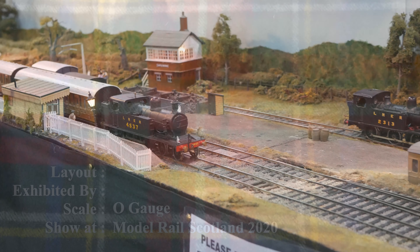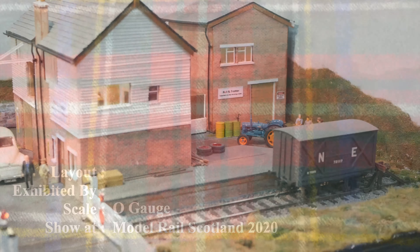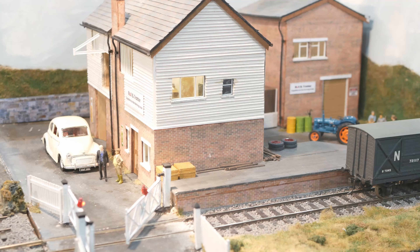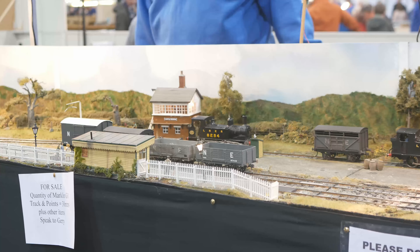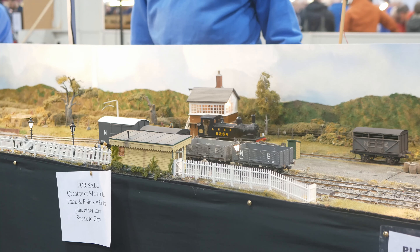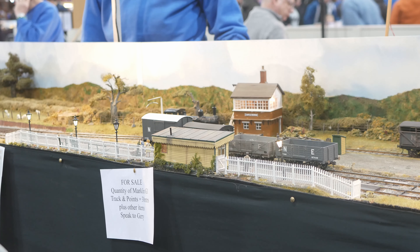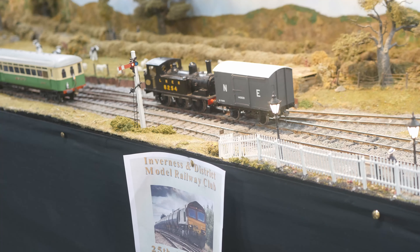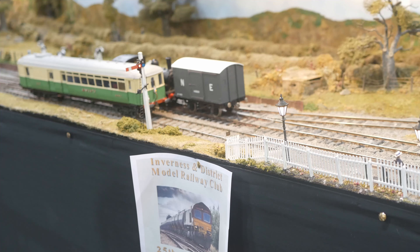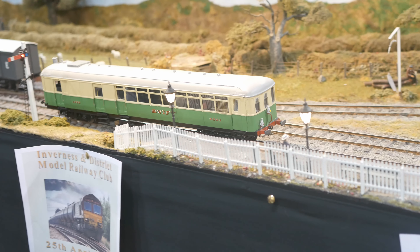This O-gauge layout is Castle Morris, exhibited by the Inverness Model Railway Club. Castle Morris is a country terminus-to-fiddle-yard O-gauge layout which can be operated from either the front or rear of the layout. It is set in the North West Midlands on the Cheshire lines where both LNER and GWR stock can be seen. Goods traffic is mainly agricultural with short mixed trains hauled mostly by tank engines. The station is served by short passenger trains and also by a push-pull set and a steam rail motor. Control is DCC with most locos sound fitted.